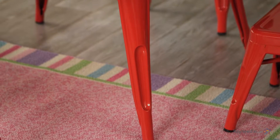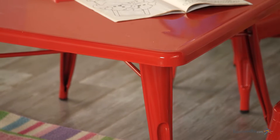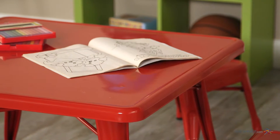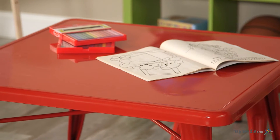Durably constructed with a metal frame and finished in a powder coated vibrant red, and with protective rubber feet, this table can withstand any child's constant use. And the large 32 inch by 32 inch surface will give your little worker all the space they need for any project.